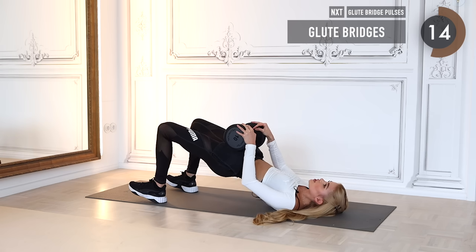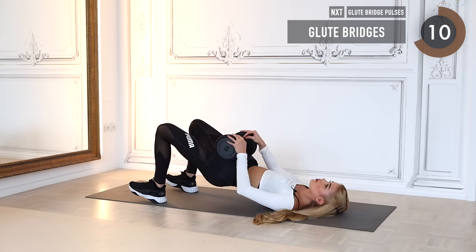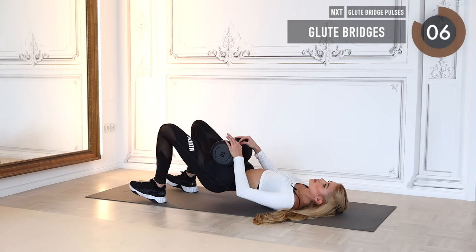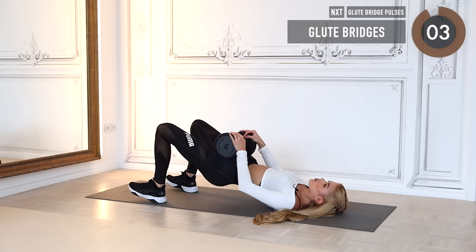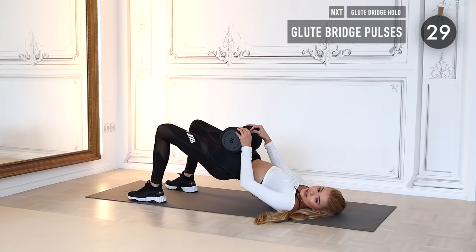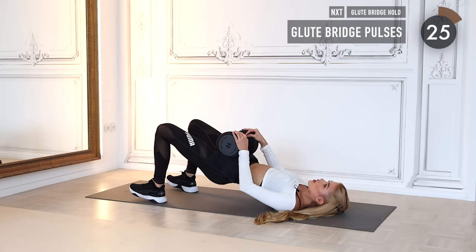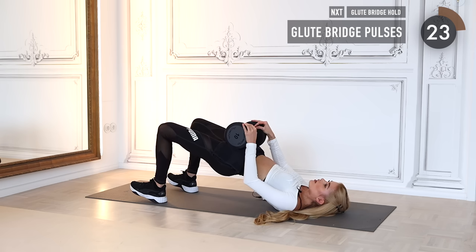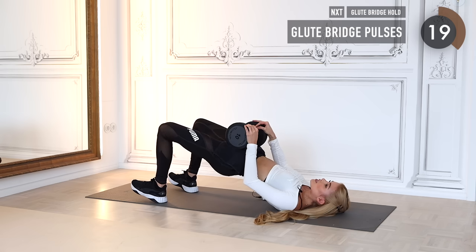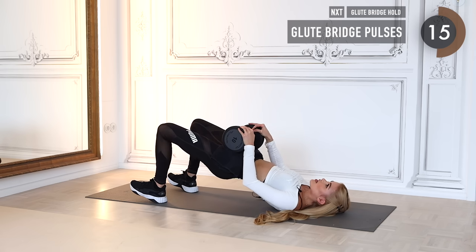Squeezing the booty cheeks every time you hit the upper point, holding the tension on the way down. There is no need for a high tempo — you can do it very slow and controlled. Then we go into glute bridge pulses, still keeping the weight on our hip. Do very tiny pulses at the top, squeezing the booty cheeks a tiny bit more for every pulse.